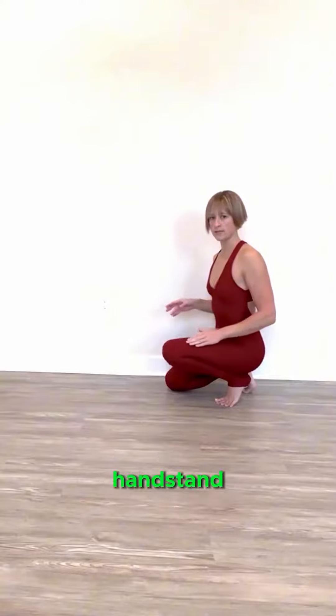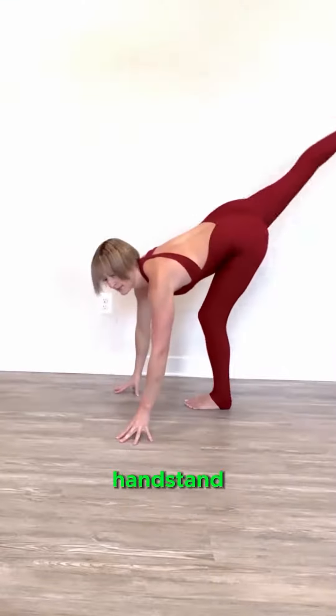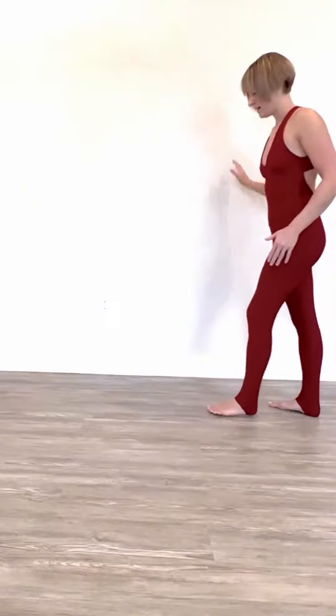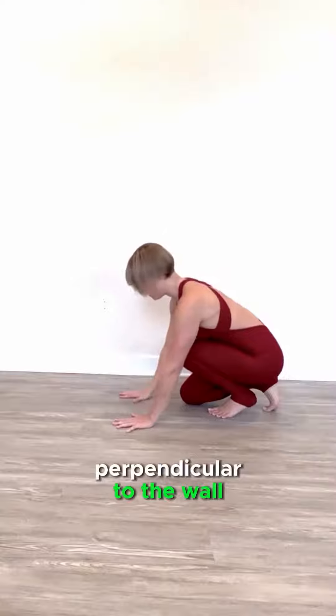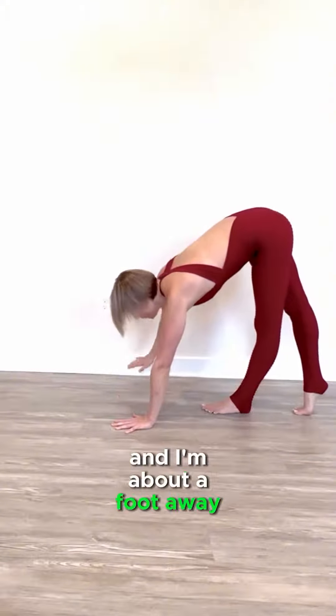Here's how to learn the mechanics of cartwheeling out of your handstand. Because I am left leg dominant, I start with my left leg forward when I go into my handstand, so the wall is going to be on my right hand side. I'm going to place my hands on the floor perpendicular to the wall, stepping forward with my left leg, about a foot away from the wall.